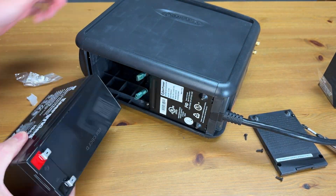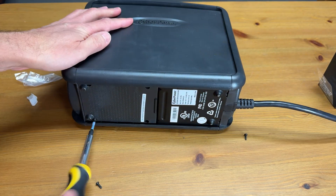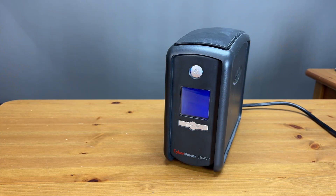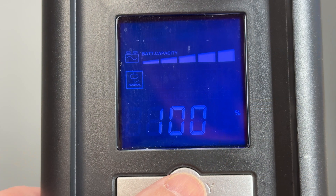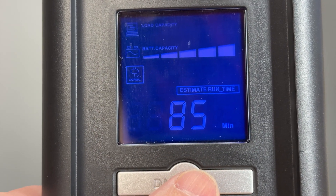Let's get that new battery in place, connect the wires, and put the cover back on. Now when I plug the unit back in it says normal, and I see 100% capacity and 85 minutes of runtime.